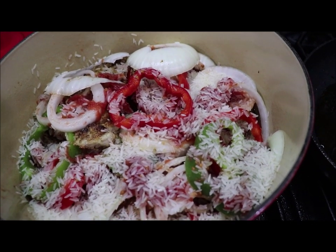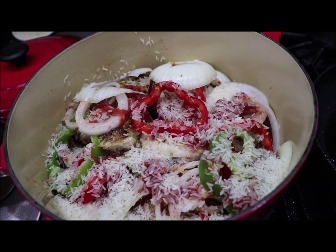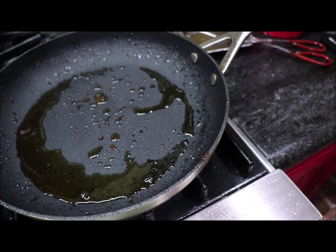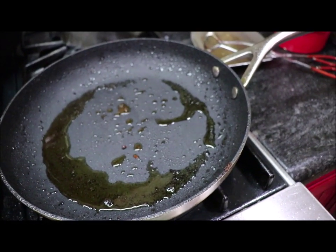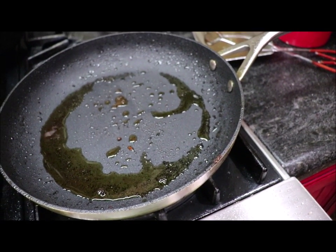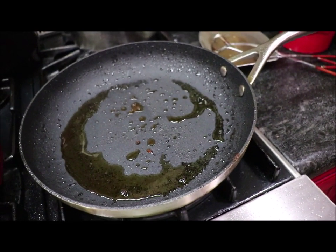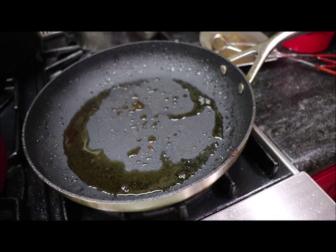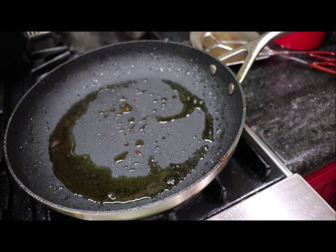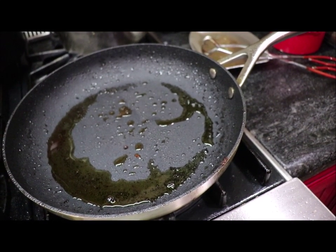Now I'm fixing to make the brown gravy. In this same skillet there's probably a tablespoon of oil left — I'm going to add about three tablespoons more oil. And I'm going to put about four tablespoons of flour and get that flour good and brown, probably the color of a penny. You want it to get pretty brown if you're going to make brown gravy.